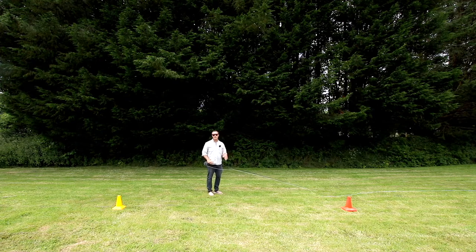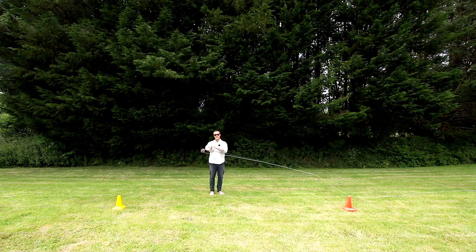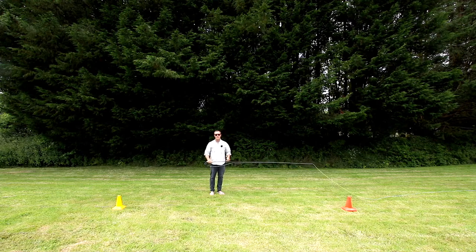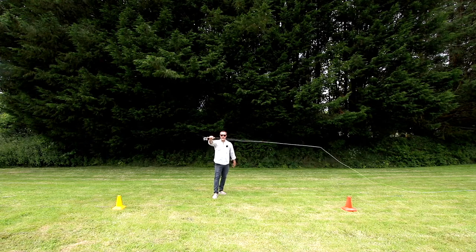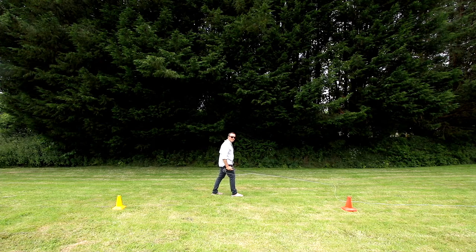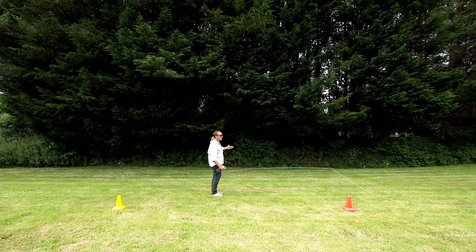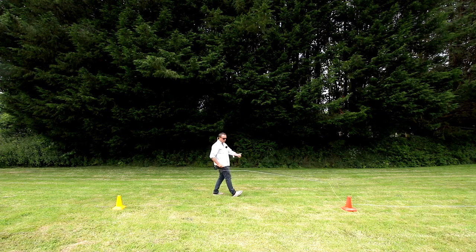Another way, and it's the traditional way of fly casting that was always taught, is called closed stance. This is my casting arm — my right hand, my right arm. This is my casting leg — my right leg. Closed stance involves standing with your casting leg forward. So instead of being a little off balance with neutral stance, we've got a nice, more poised, dart-throwing stance with the closed stance.